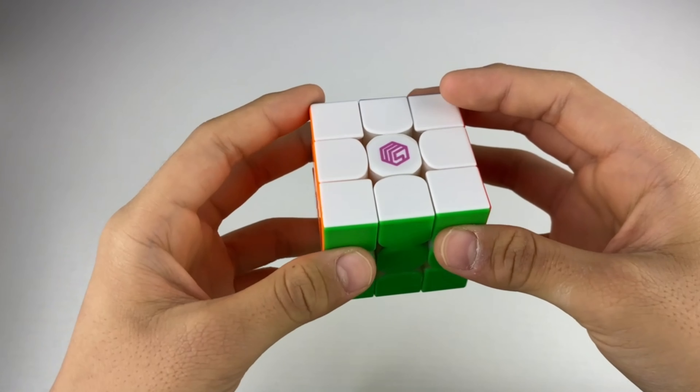Reverse corner cutting — line to line. I'm not surprised that this cube has good reverse corner cutting, especially because the person who made this cube used to design cubes for GAN. One thing I forgot to mention: since I got the enhanced version, there are also magnets in the edges which attract to magnets in the centerpiece. You can see in the very bottom there are four tiny magnets, and those are the ones attracting to the edge magnet.